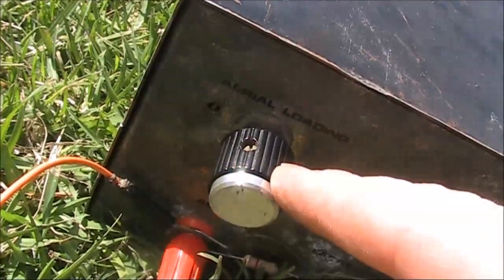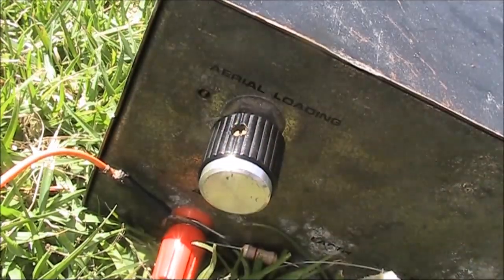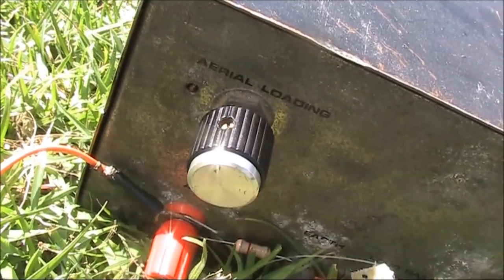I can get a dim light with the aerial loading at one extreme, so I'm possibly not tuned up very well. I'll pop it across to you, Kevin.